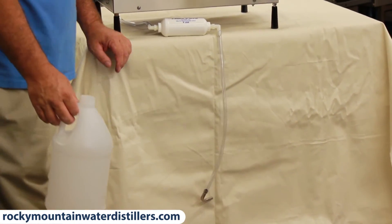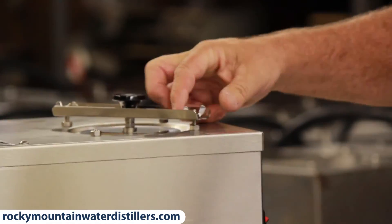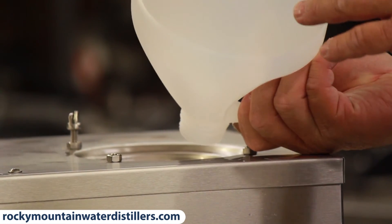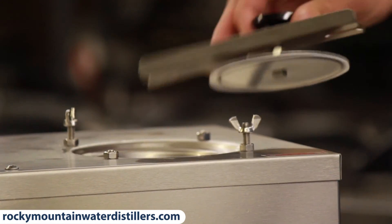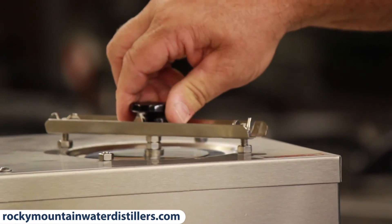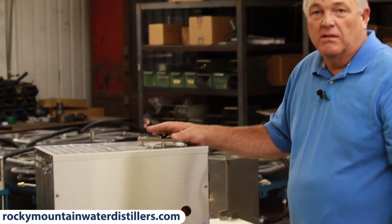With the 30H, you open the lid and pour a gallon and a half of water in — the float will raise up and it'll turn on. Put the lid on and tighten it down, giving it a little twist on top so it seats. When that gallon and a half is boiled out, the distiller automatically shuts off and you'll have a gallon and a half of distilled water in your bottle on the floor.